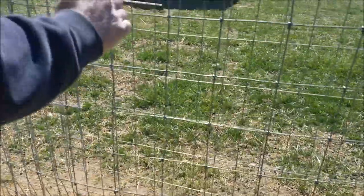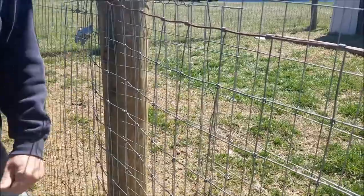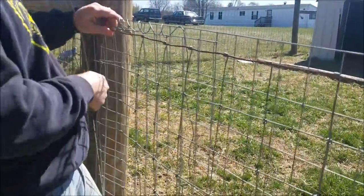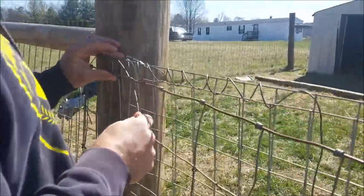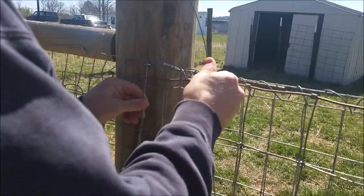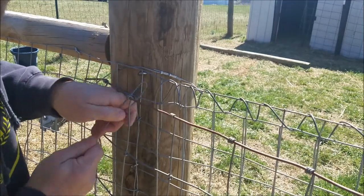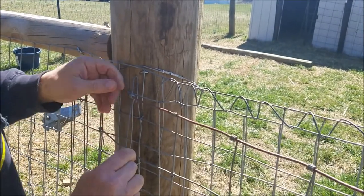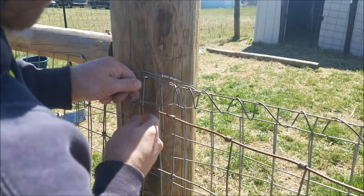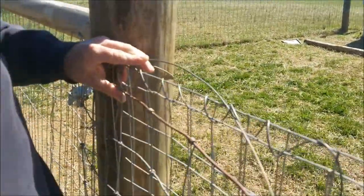Since we don't have a winch to really pull this tight, we're just going to hold it as tight as we can and stitch it as we go. To get started, you'll want to hook it along the end and get started around here, being careful to avoid splinters if you have a wooden post near where you're starting, and then just bring it up from there.